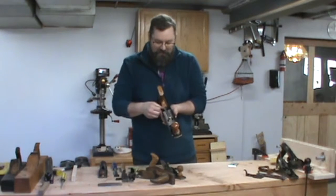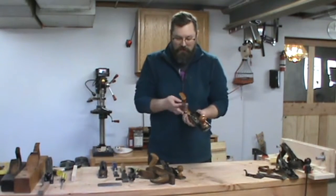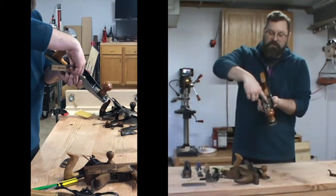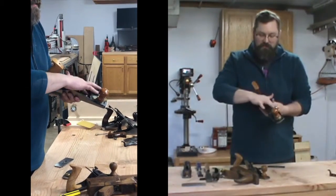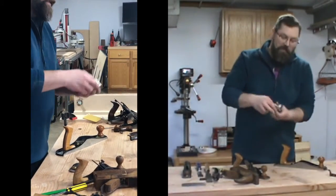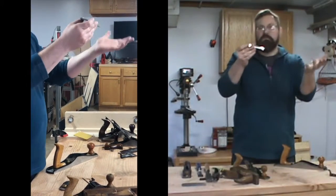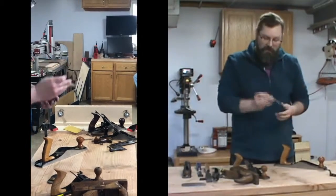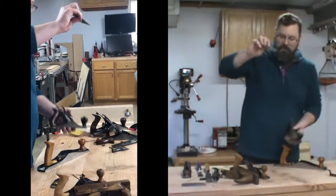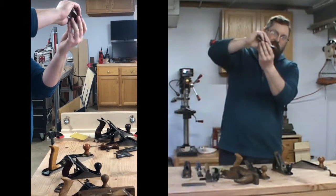On this low angle plane, the lateral adjustment is given by a screw which goes side to side. It also controls the depth because the plane fits over that knob, and this little hole in the iron fits onto this little peg. The bed on this — the frog — is much lower, at about 12 degrees, which is why it's called a low angle plane. It's a bevel-up design, so when you take the 12-degree angle that it's mounted at plus about a 30-degree bevel, you get 40 to 45 degrees depending on how accurate the iron is.